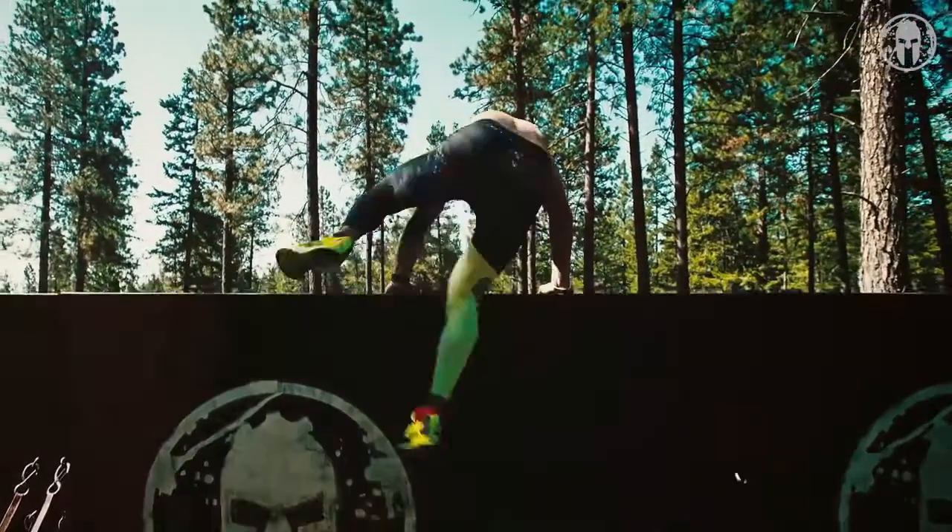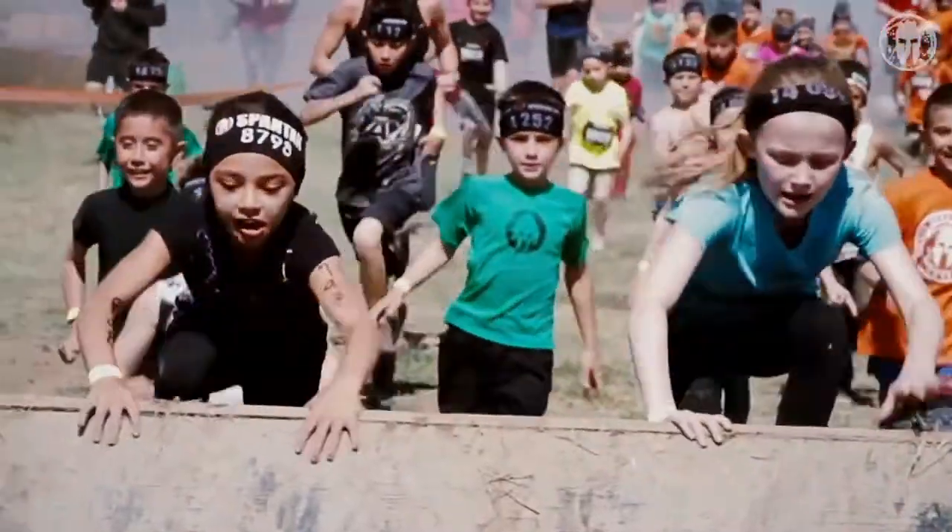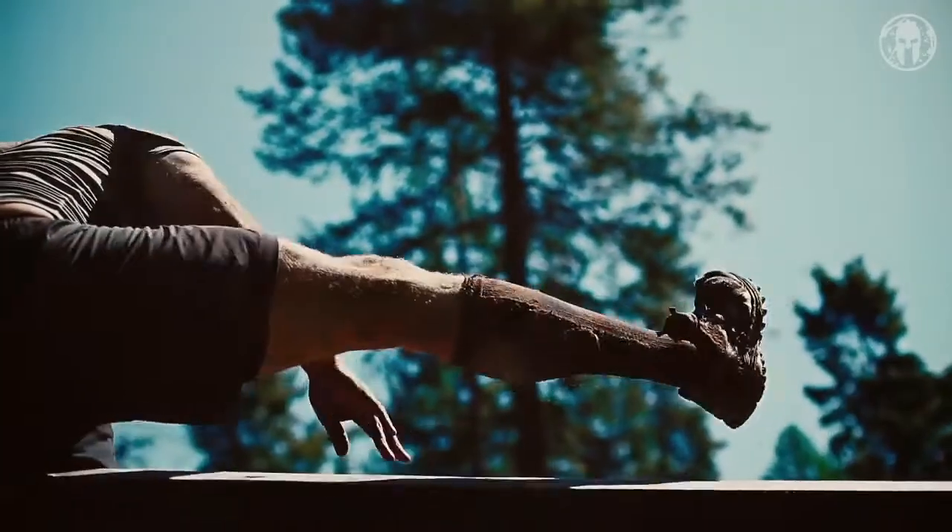Hello Spartans, I'm Jason Jay and today we're doing box jumps. In a Spartan race you need to leap, you need to bound. You're gonna need to jump high to get yourself over that wall. This is why we do box jumps.